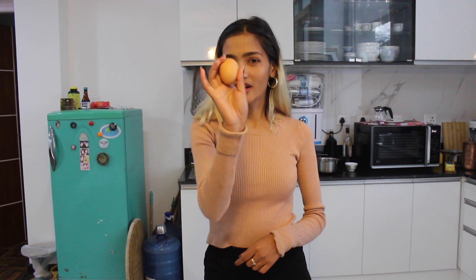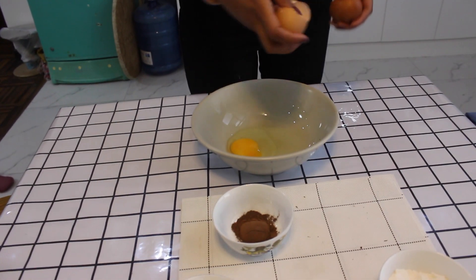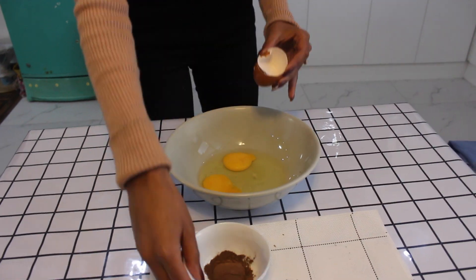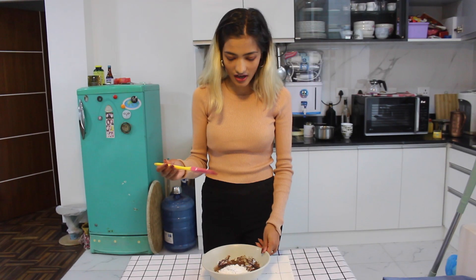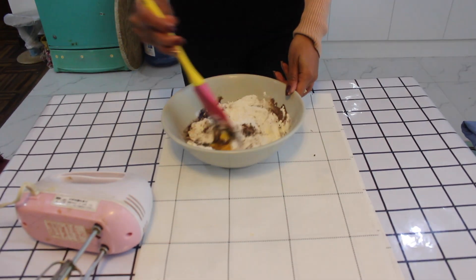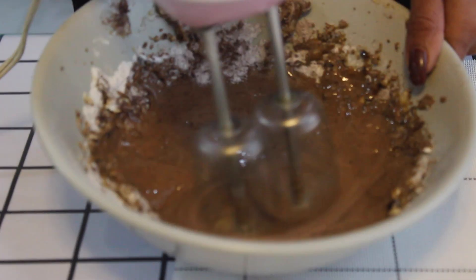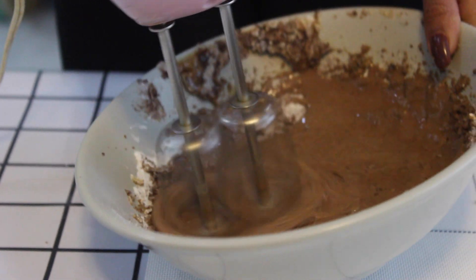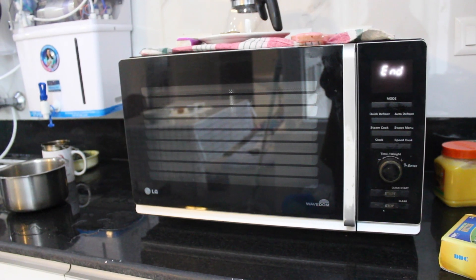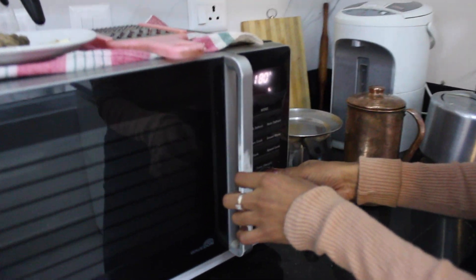Break the eggs and mix everything together in this bowl. Mix everything well so that it doesn't go everywhere, and then put it in there.